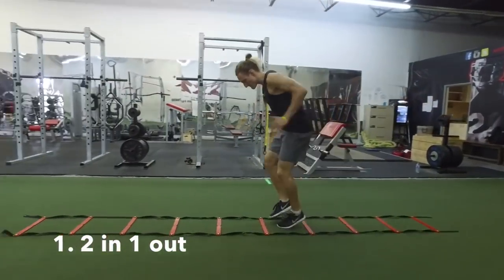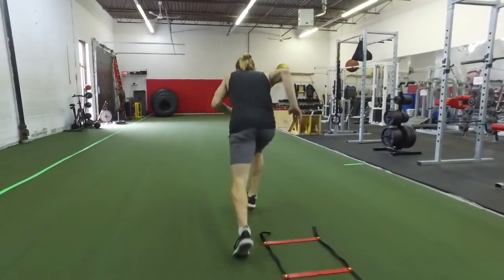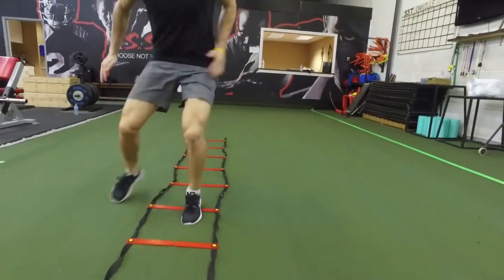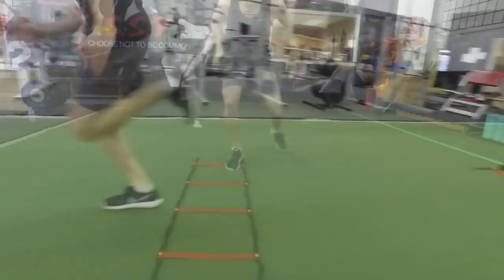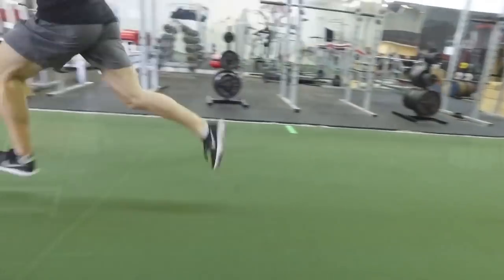The first drill is two in, one out. You're going to start at the side of the ladder and move your feet in laterally — one, two — followed by out one. You're going to keep transitioning across the ladder. After going through the ladder, accelerate into a ten-yard sprint.